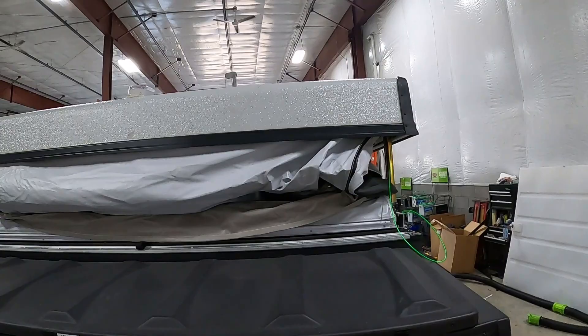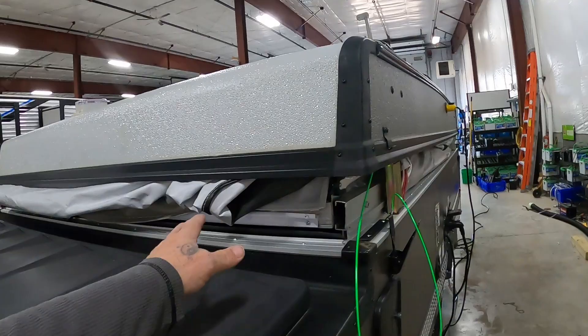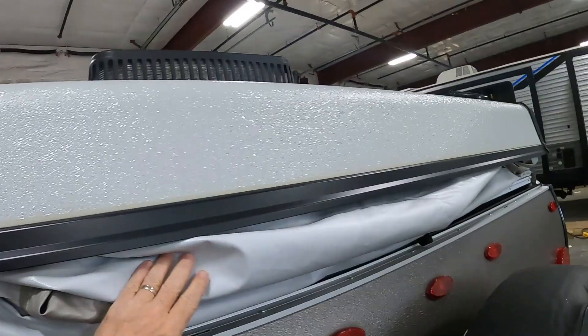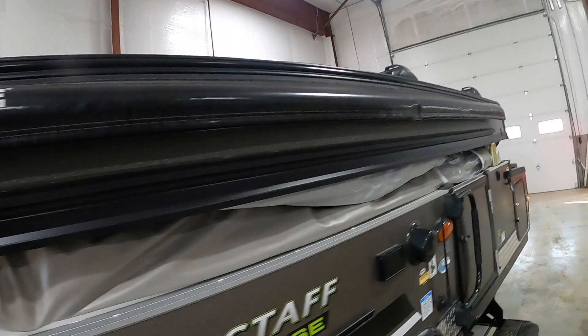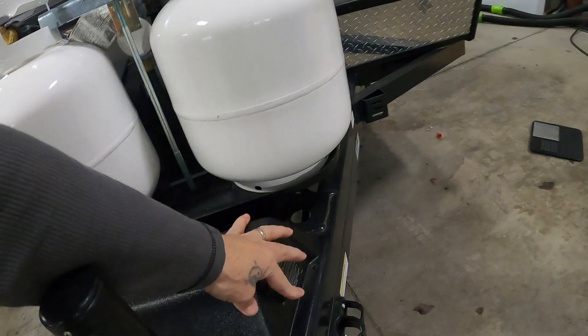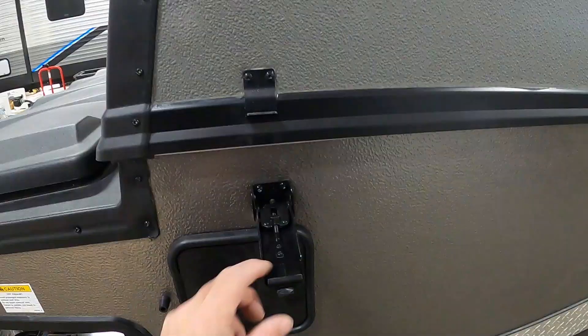Leave about enough room for your hand to fit in there and get everything tucked away — our safety straps included. Keep moving them and tucking them. You can do this about two or three times and you're all set. Then bring this the rest of the way down.